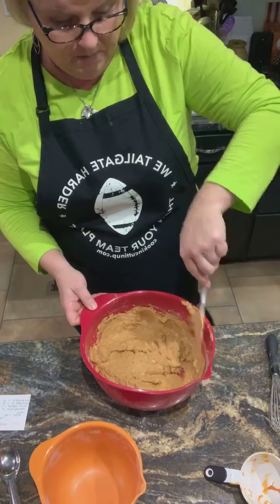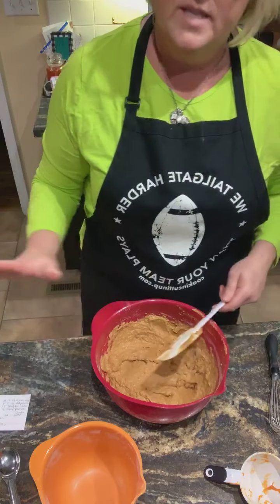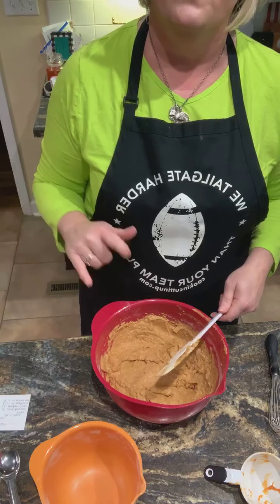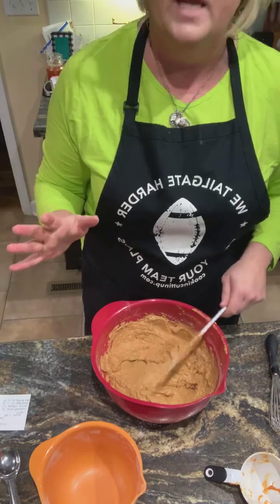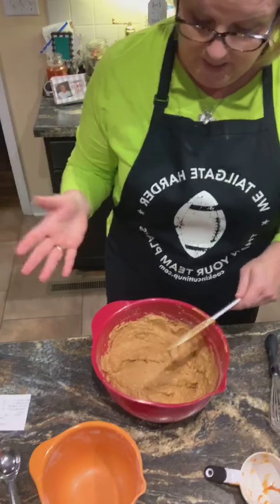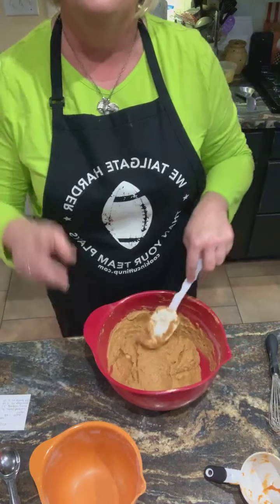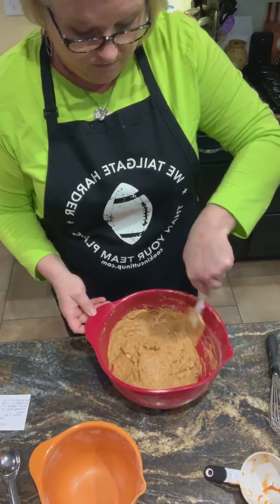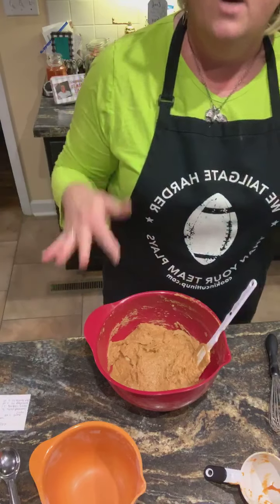I am going to put these in mini muffin tins and bake them at 350°F. The recipe I looked up says 350 for 18 minutes, but since they're smaller mini muffins, I won't be baking them that long — I'll just have to watch them. I'll show y'all what they look like, post a picture underneath this log, and let you know how they taste — of course I'm going to taste one.